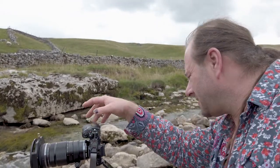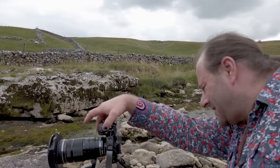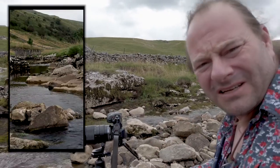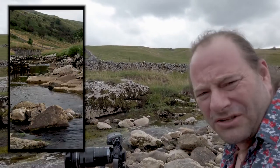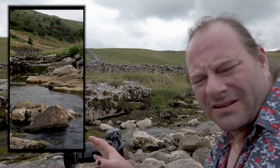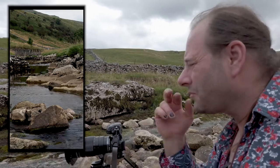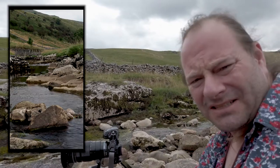I'll put it on live view so you can see this. I've got this as a portrait shot running through here. I've tried it with an ND filter on it just to blur the water a little, and I've got to be honest — it doesn't work.